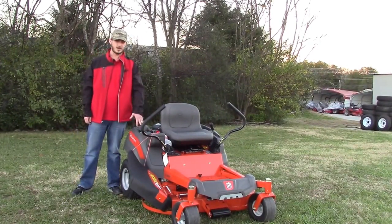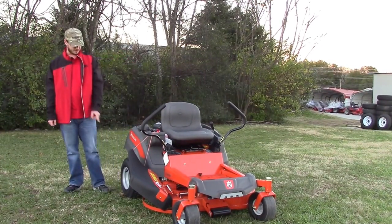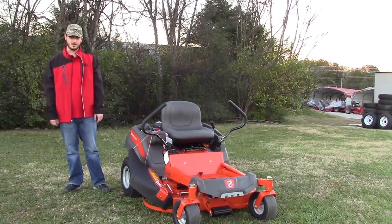Your fuel tank is going to be three and a half gallons. It does have one on this machine. And you're going to have turf tires. That's going to give you good traction and make sure you're not going to tear up any yards that you are cutting.